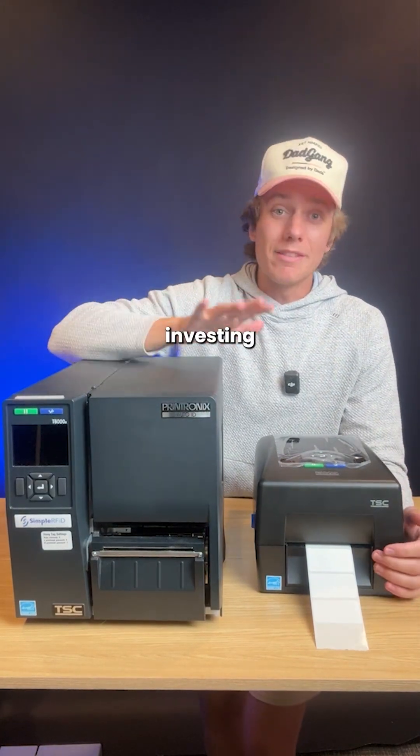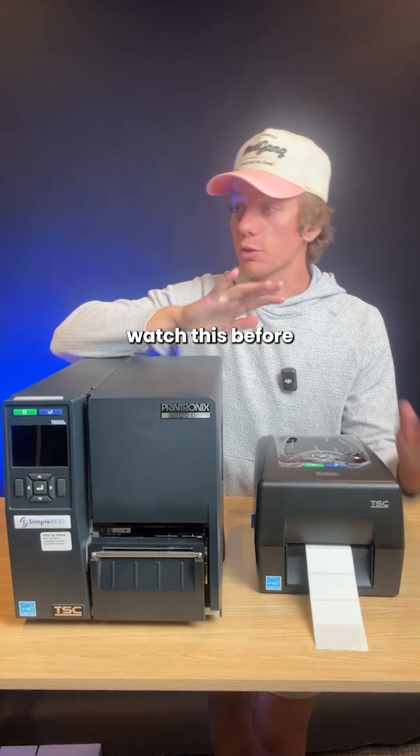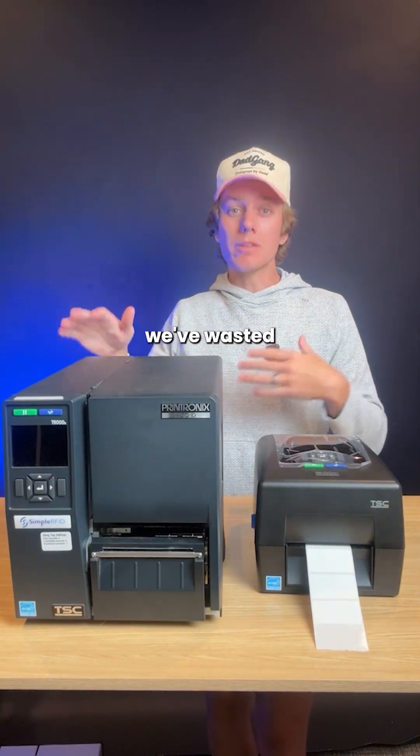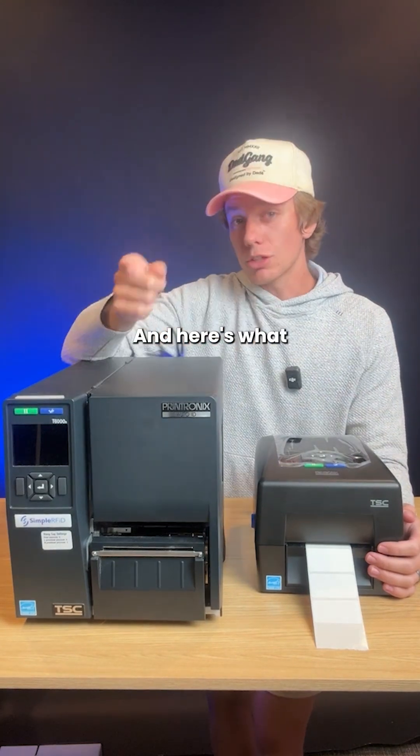If you're a Shopify retailer thinking about investing in RFID equipment for your business, watch this before you buy anything. Here at Simple RFID, we've wasted a ton of time and money testing RFID equipment so you don't have to. And here's what we recommend.